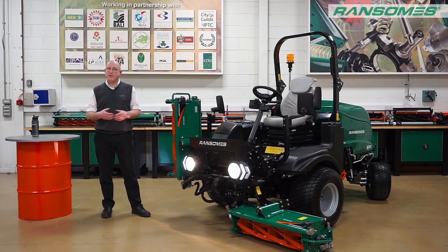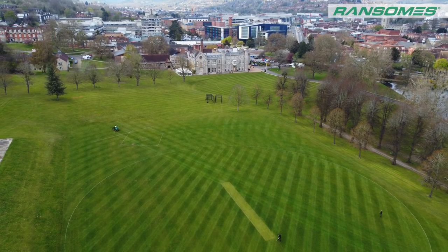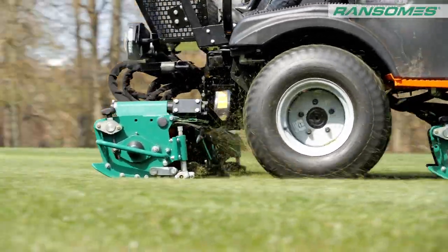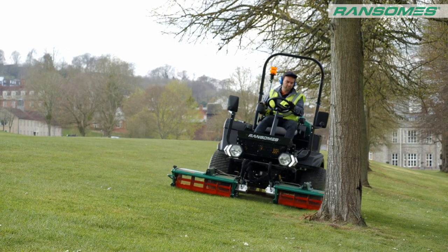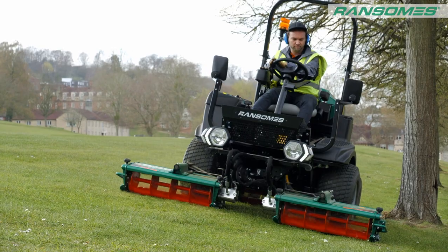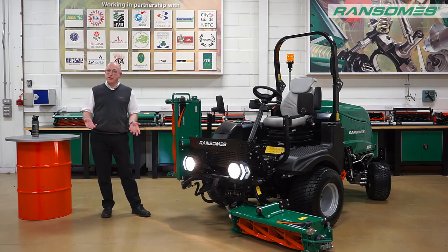We'll always get the best finish with a cylinder mower compared to a rotary or a flail. Yes, a little bit more maintenance and adjustment is needed, but think about that efficiency — we're 2.15 metres, 85 inches wide cutting width on this machine. And because the units are independent, we can lift them to go past a fence post or a bench. Even if you've got just a small strip of grass you want to cut, just cut with one unit. It's giving you much more flexibility compared to a rotary machine and that improved quality of cut.